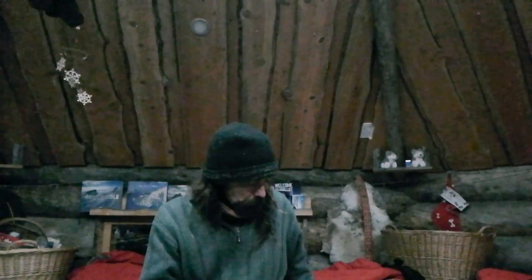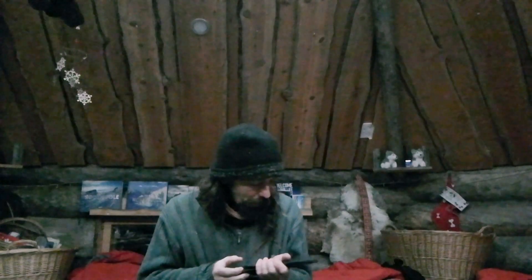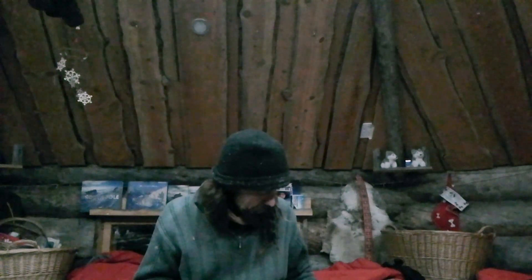Did I mention the grind? Scandy grind or saber grind - never hollow grind. I quite like a full flat grind on a folder, which I mentioned in my last video.